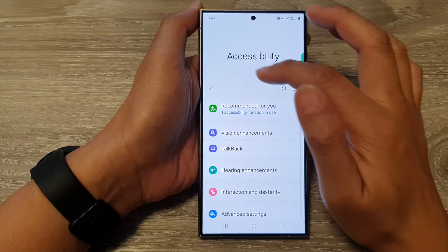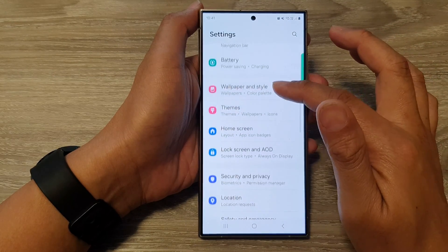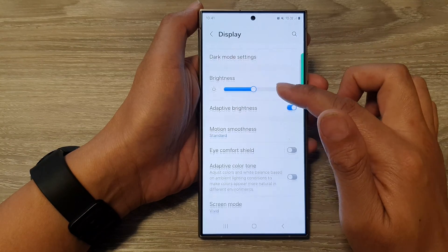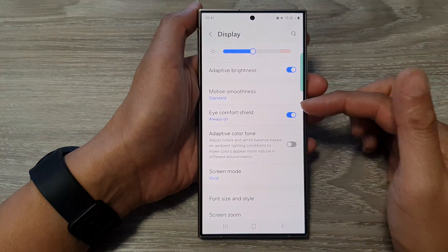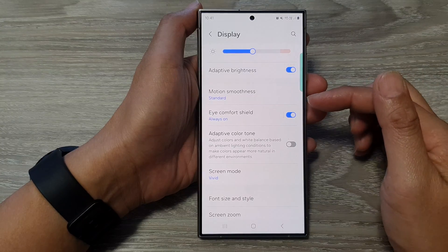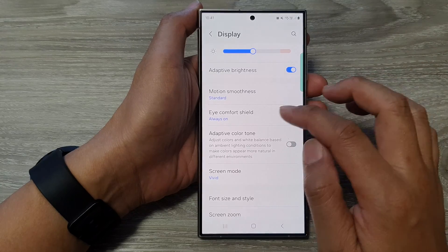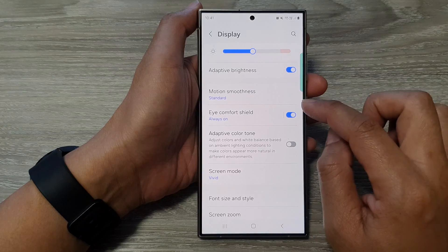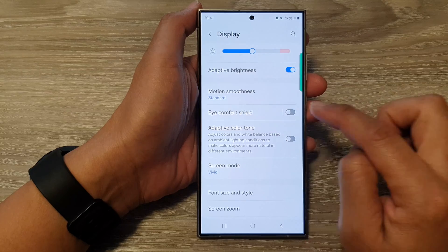Go back and then go into Display. We want to turn off Eye Comfort Shield. In Display, scroll down and turn off Eye Comfort Shield. Eye Comfort Shield is a great feature that helps the screen readjust at nighttime so it doesn't hurt your eyes. But because we are having issues with the screen colors, we want to turn off anything that may change the color on your screen. Tap on that toggle button and turn it off.